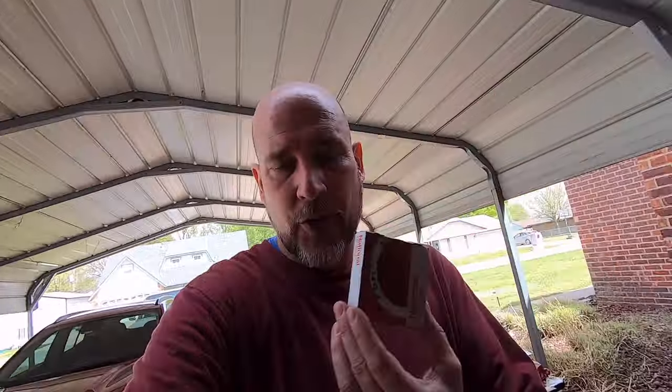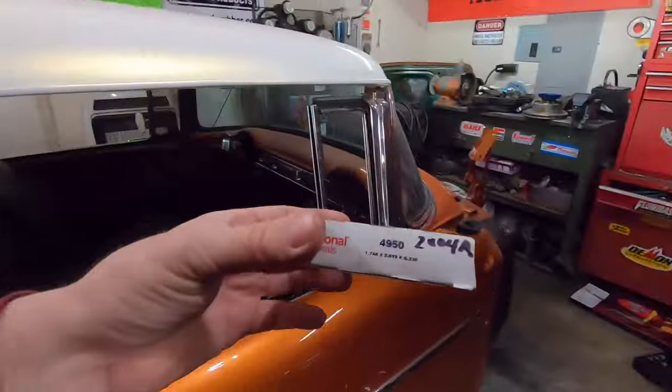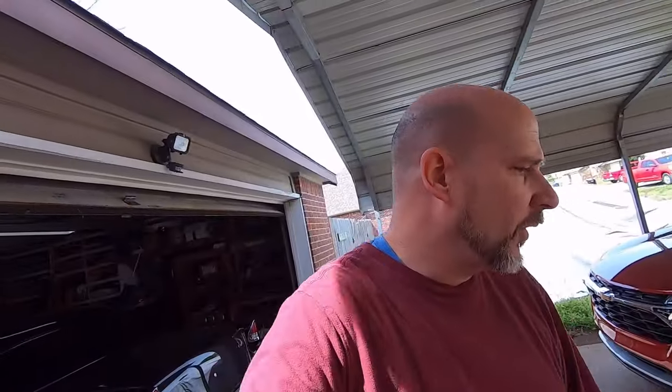The front pump seal I had for a 200-4R that I bought a couple years ago — the 4950 National number — does interchange with the 700R4, it's the exact same number. So Steve doesn't have to buy a front seal, I have one. I'd rather go ahead and use it instead of just letting it sit in a drawer.